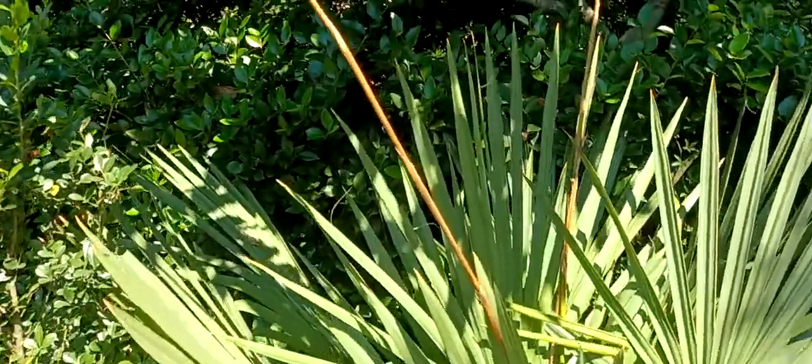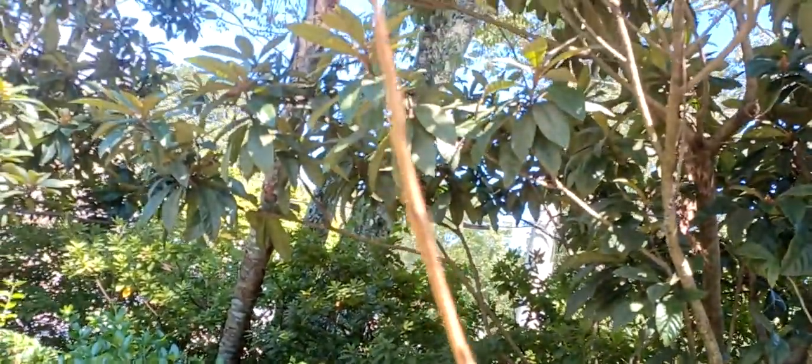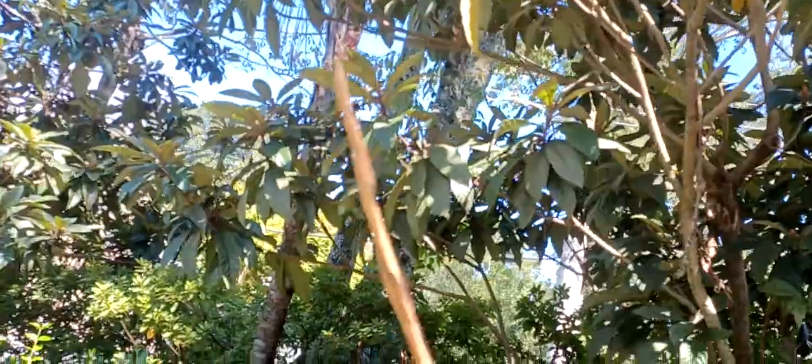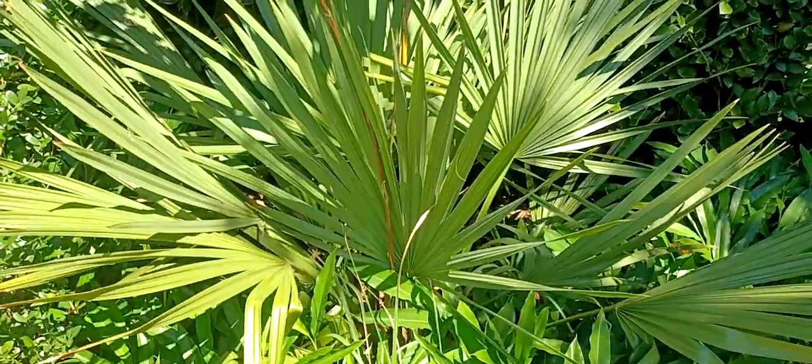These are the flower stalks. It sent them up. They didn't do anything other than dry up, so I don't know what the story is. Maybe it was too wet for it. But this is a true palmetto.